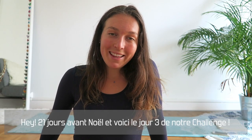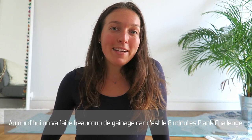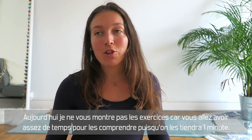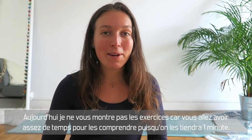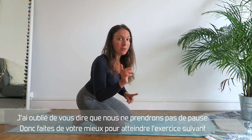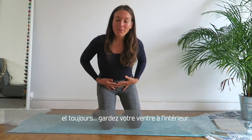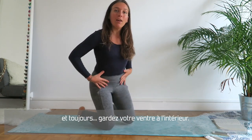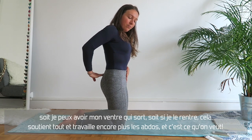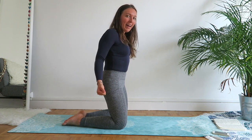Hey guys, 21 days before Christmas and this is day three of our challenge. Today we're going to do a lot of plank because this is the eight-minute plank challenge. I'm not going to do any demo of the exercises because you'll have plenty of time to catch them — we're going to hold them for one minute. We're not going to take any breaks, so just try your best. Always keep your tummy pulled in — it lifts everything and works your core even more.